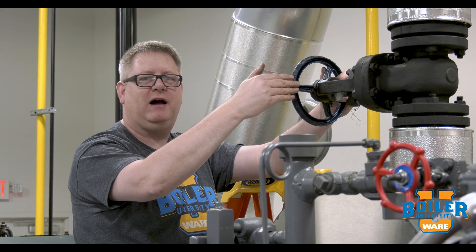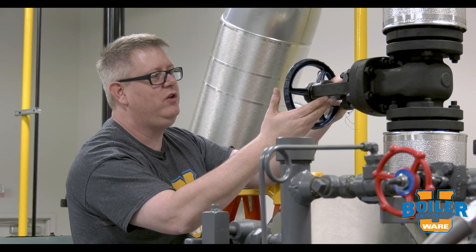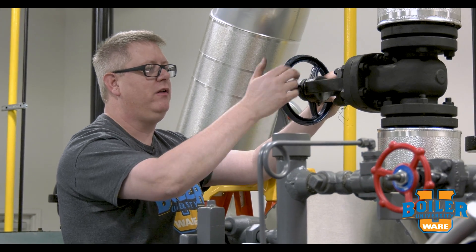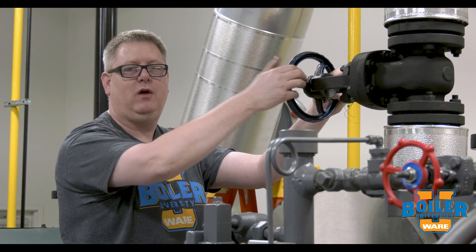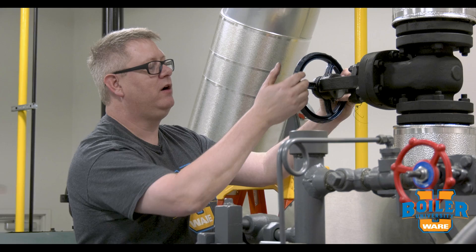This week's boiler tip we're going to talk about greasing valves. Common sense would tell you that when you buy a brand new valve and install it, it's going to be good and ready to go. Unfortunately, common sense would be wrong.